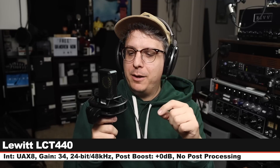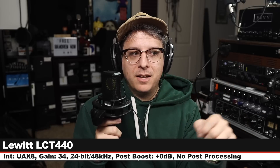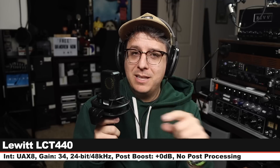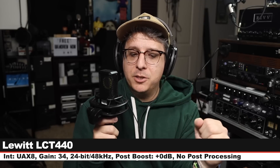Now I am on the Lewitt LCT440 Pure or Pro. This goes for around $270. Six inches off, gain is set at 34 dB. And here is what a relatively affordable, very bright microphone sounds like compared to a very expensive tube bright microphone. Let's jump back to the Manly — this is still what it sounds like, nothing has changed.